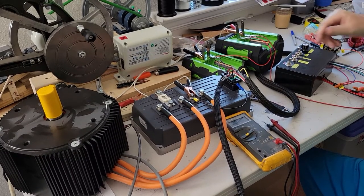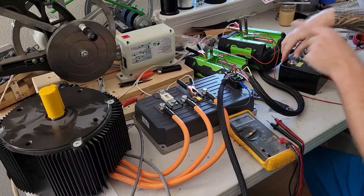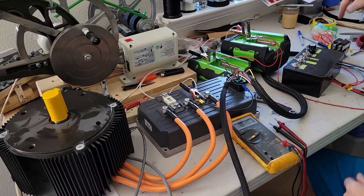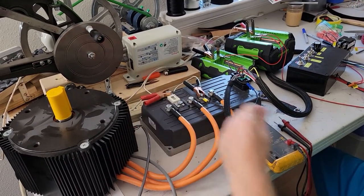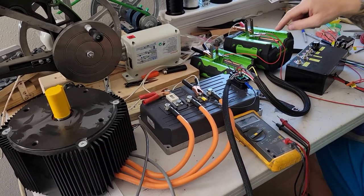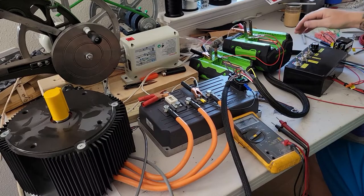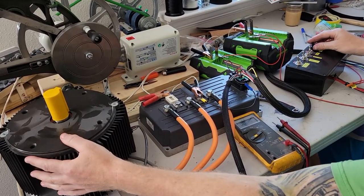Basically you turn the controller power on — this sends the battery pack voltage to the controller, basically like a key switch. The contactor clicks, which engages the pack voltage to the controller. Then at that point you choose forward or reverse — just forward — and turn the potentiometer a little bit.